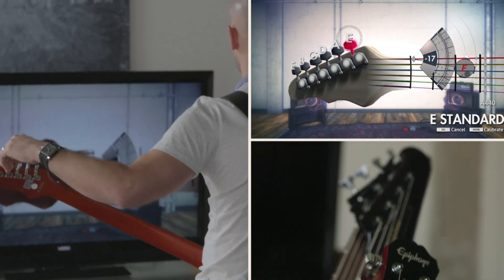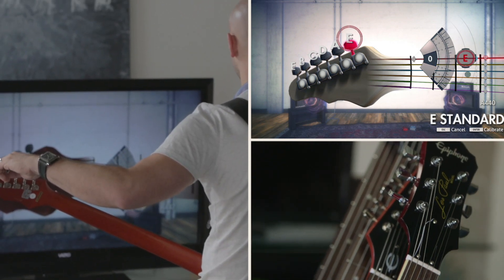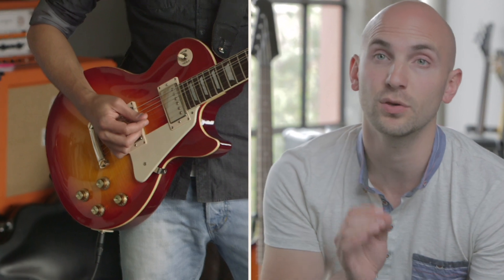Once you boot up the software, you're going to get taught exactly how to tune the guitar, hold the guitar, how to hold the pick — every single aspect the pure beginner needs to know to start playing. Once you've got those simple things down, you're then going to start playing some notes.